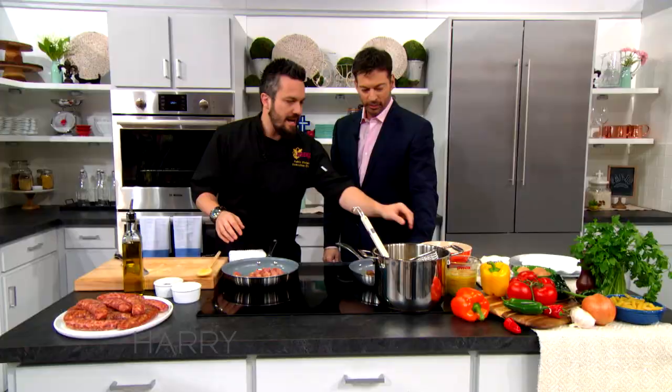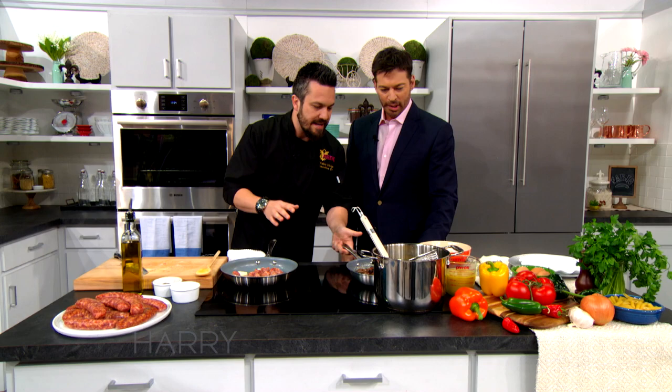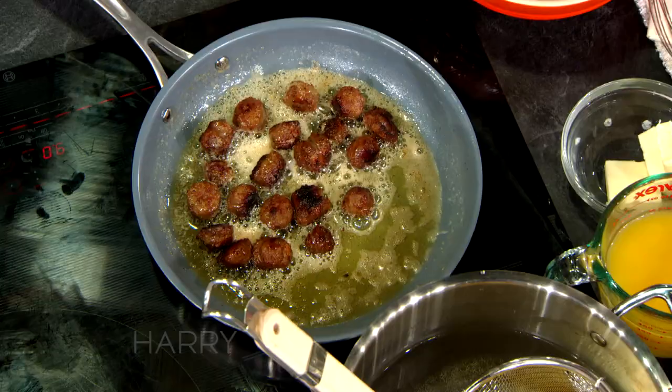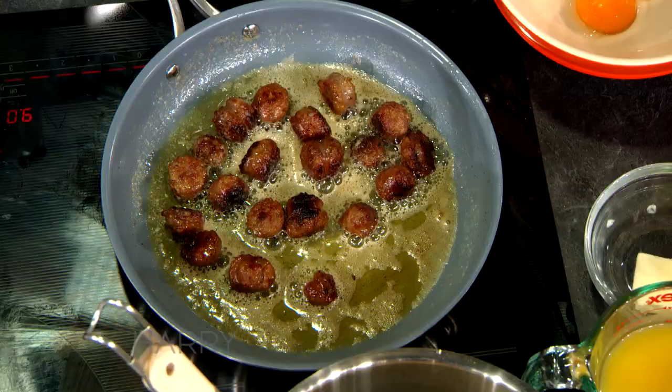We're going to add a little piece of butter to help the caramelization process. Once it's caramelized — and I have one ready here for timing reasons — it's going to look like this, nice and caramelized. Would you help me create the sauce? Yes sir.